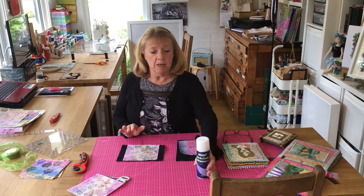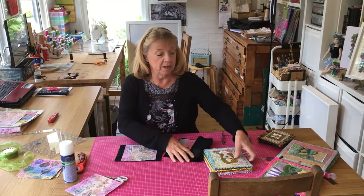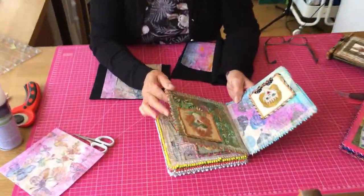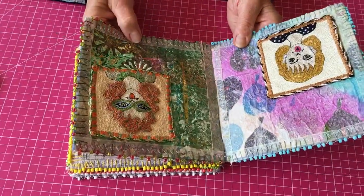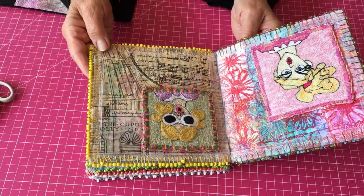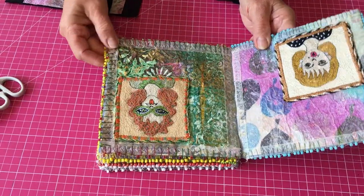Hi, I'm Christine Tebbett from Tebbett Textiles. Today I'm going to show you how I use my fabric paper. I normally like to make books out of the construction of fabric paper because it's a really good medium and a strong base to display pieces of work that you've done.